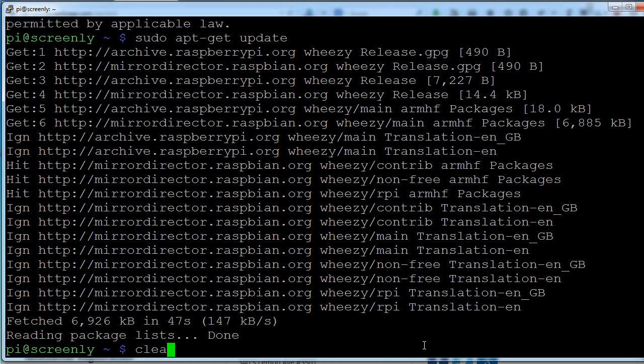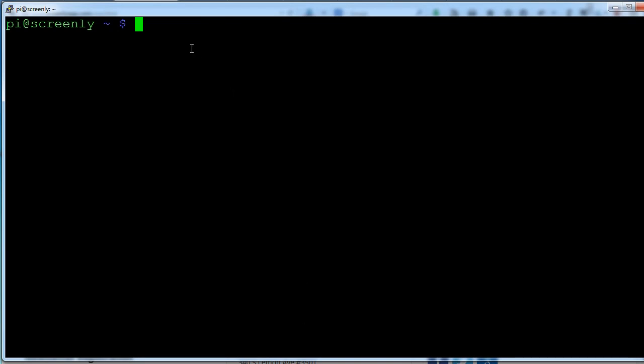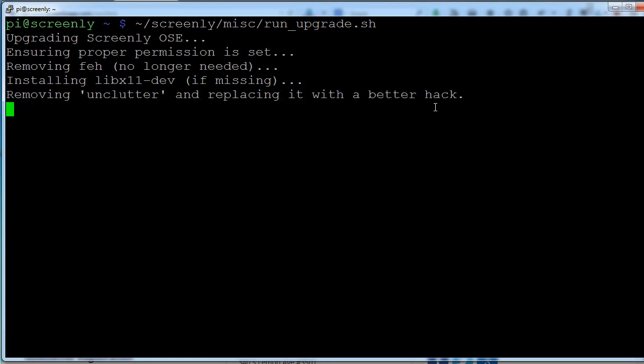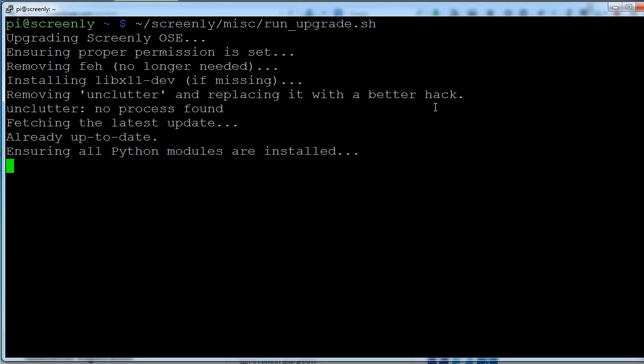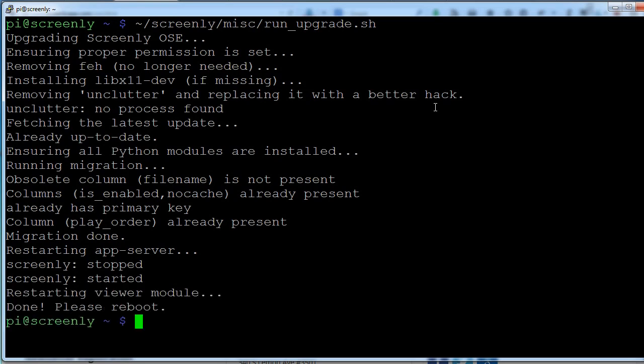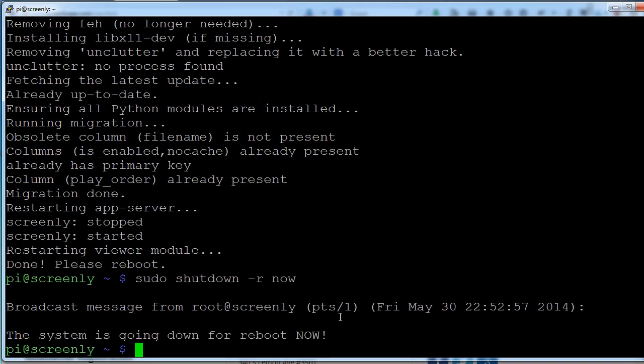Run 'clear' to clean up the screen, then paste the Screenly update command again with Ctrl+V and run it. You can see it goes ahead and updates the application — it takes about a minute. At this point: the card is in, the application is running, we've expanded it to use the whole memory card, updated the operating system, and updated Screenly. Now do a final reboot using the command 'sudo shutdown -r now' to restart and get everything working.